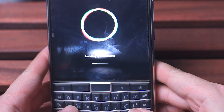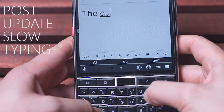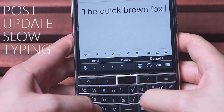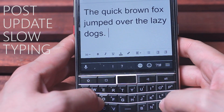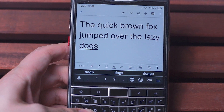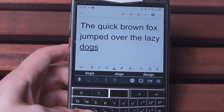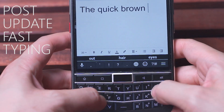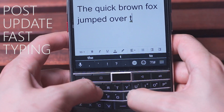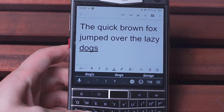Without further ado, here's the same typing test after the software update. As you can see, it's the same thing — no missed keystrokes, all keys depressed when they should, and overall the keyboard performed as it was intended. Here's the same typing test at a little bit of a faster typing speed after the update. Same thing as well — a very well performing keyboard.